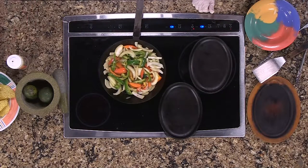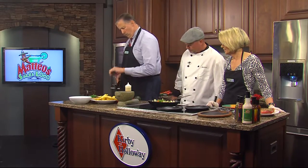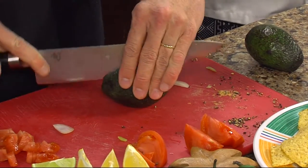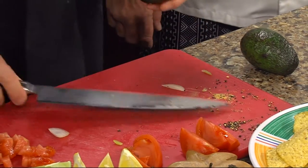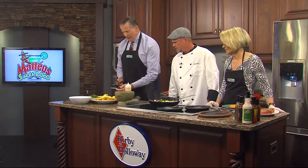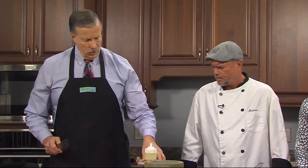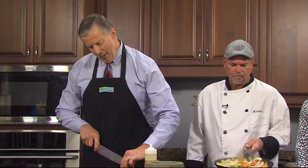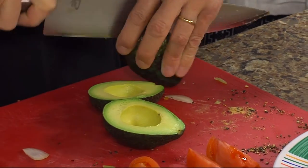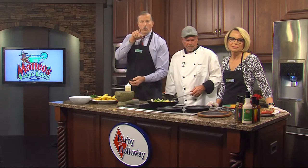Now we're going to let that cook and start on the guacamole. We're going to take the avocados — you know how to do those? Cut it in half, go around the seed. Did they tell you about the last time I tried to do this on camera? They gave me green avocados — that's not good. That was a struggle I have never experienced before in my life. So we still have a little bit to do here — I'll keep doing the avocados, we'll start the guacamole, and we need some onion for that too.